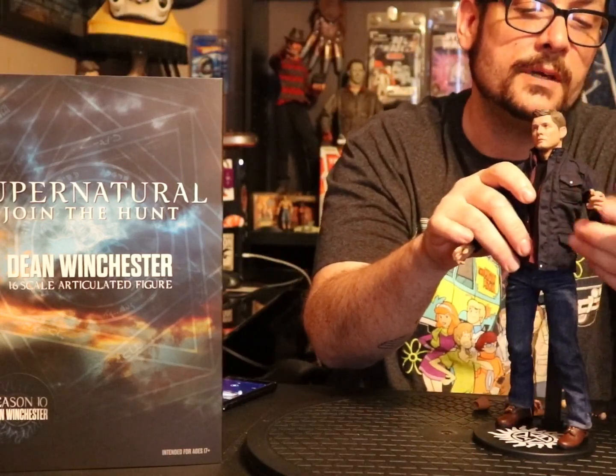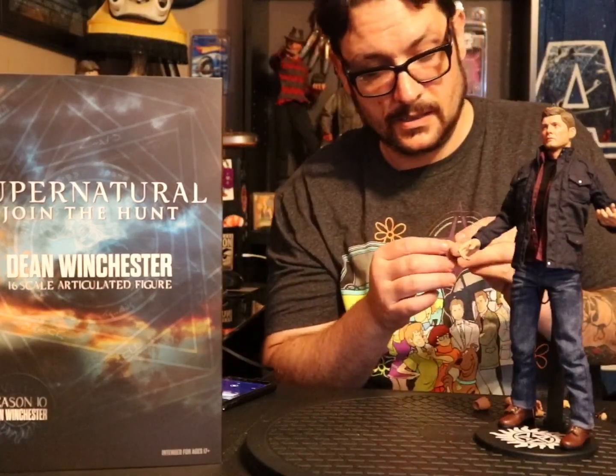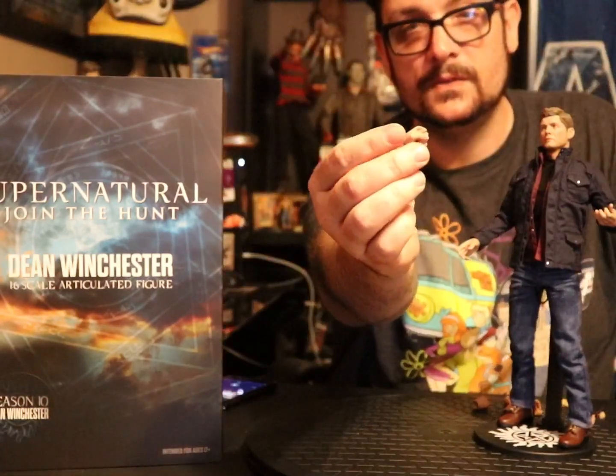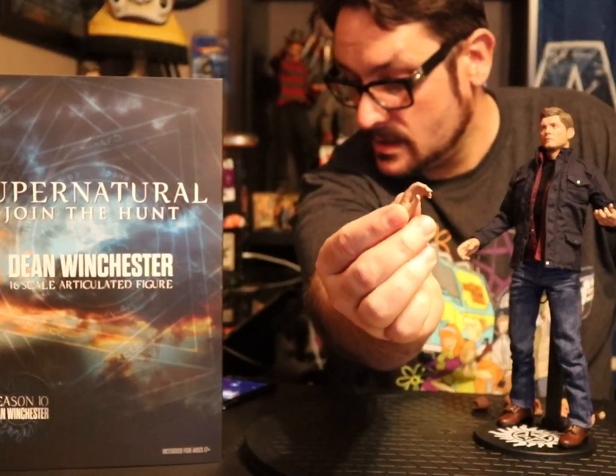For left hands, there's what looks like a grip hand — like holding the end of a shotgun — a front-of-the-gun holding hand, a left fist, and a left handshake slash bone weapon-holding hand. So he's got left hands a plenty too.